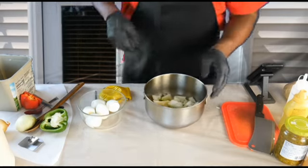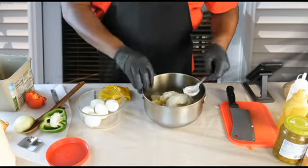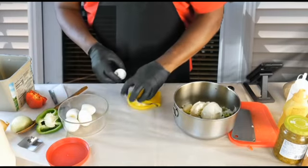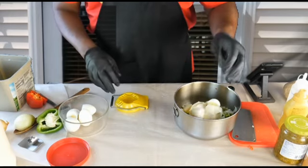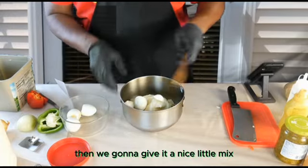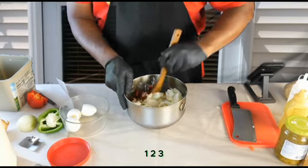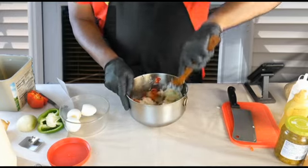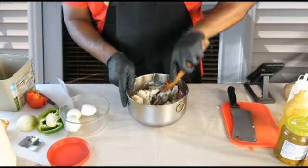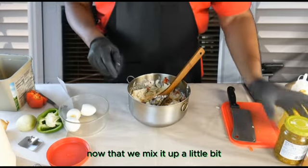Now that we've cut up our vegetables, let's start with a little bit of mayonnaise — let's take about two nice spoonfuls. We're going to put two of these eggs in there. Now we're going to give it a nice little mix.